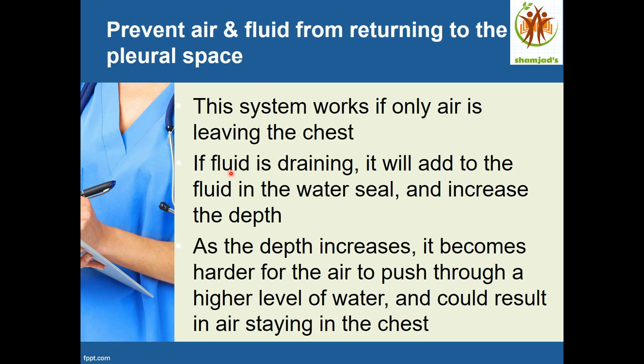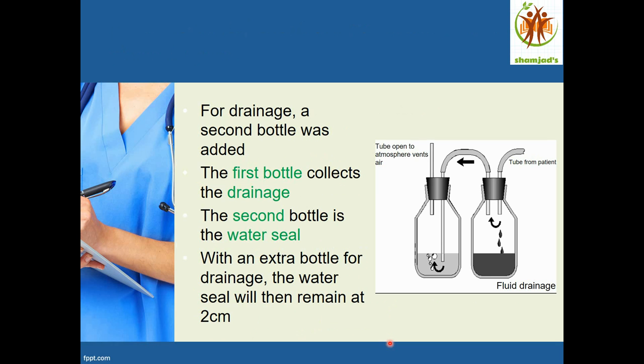This one-bottle system works if only air is leaving the chest. If fluid is draining, it will add to the fluid in the water seal and increase the depth. As the depth increases, it becomes harder for air to push through the higher level of water, and this could result in air staying in the chest.